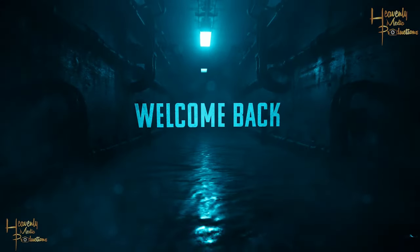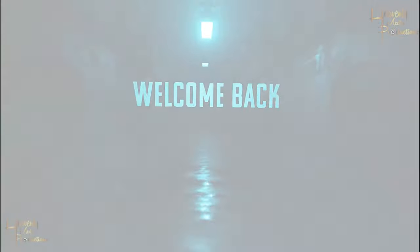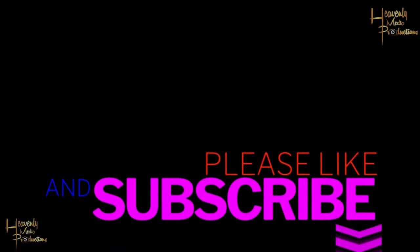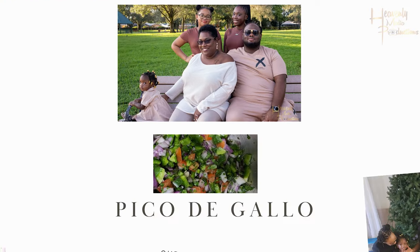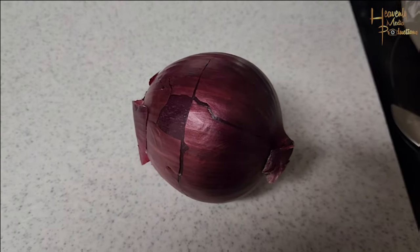Welcome back to the channel guys, here we are today with another video. Please like, subscribe, share, and definitely turn on post notifications. Today we're gonna be making pico de gallo — let's get it.